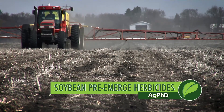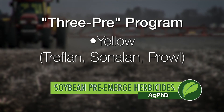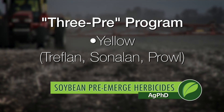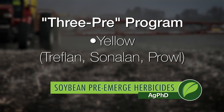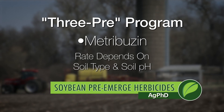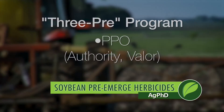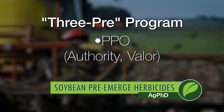You need three pre-emerge herbicides. The ones we recommend start with a yellow — that would be either Treflan, Sonalan, or Prowl. Treflan's the cheapest, but it also has the most carryover and has to be instantly incorporated. Prowl is the no-till product. The second mode of action would be Metribuzin — that'd be like the old Sencor. You have to look at your soil type and soil pH, but in a lot of cases we talk about a third of a pound. You can reduce your rate if pH is really high, like over 7.4, or if you have sandy ground. The third mode of action would be a PPO — we like to see Authority or Valor.